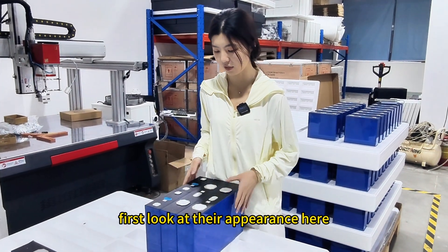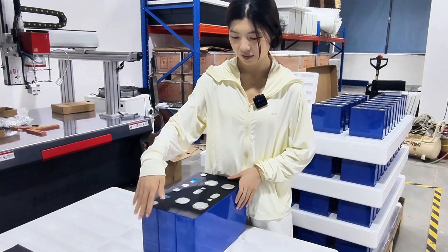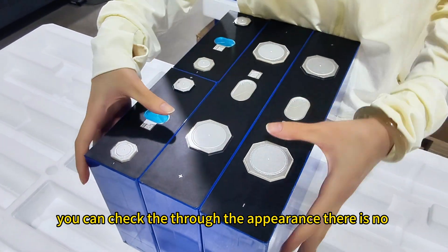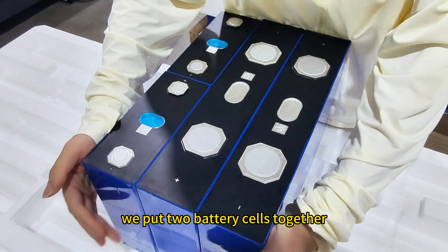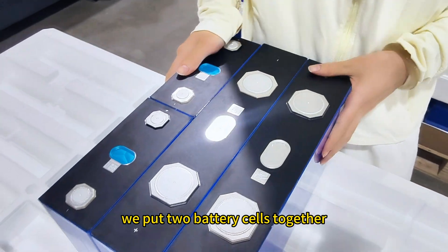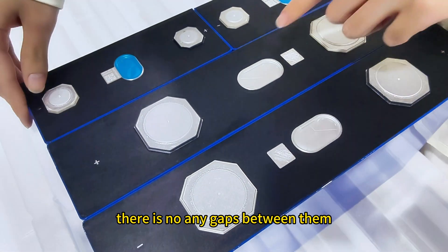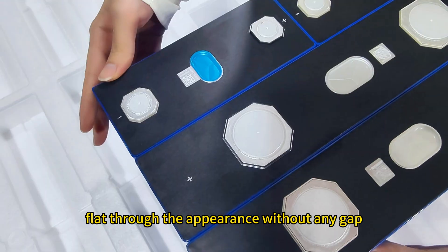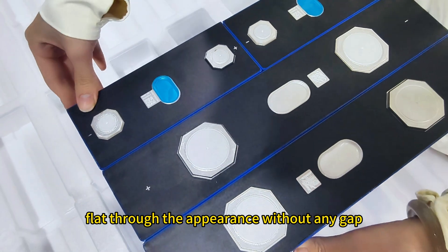First, let's look at their appearance. We put two battery cells together and there are no gaps between them. You can see it's very flat through the appearance without any gap.